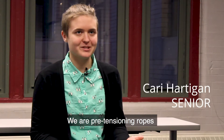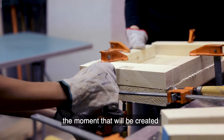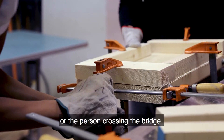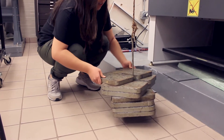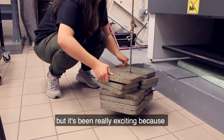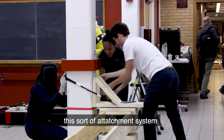We are pre-tensioning ropes to balance the moment that will be created when a person crossing the bridge steps onto it. We've done lots of testing of materials, and it's been really exciting because no other group is doing this sort of attachment system.